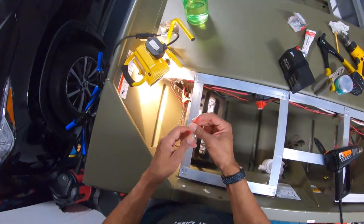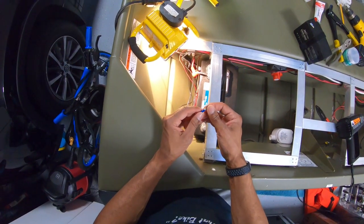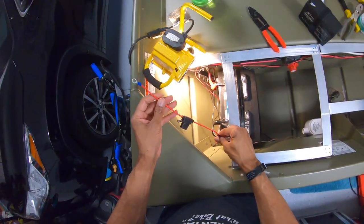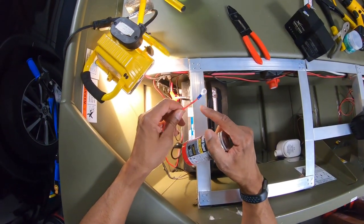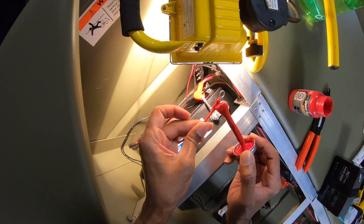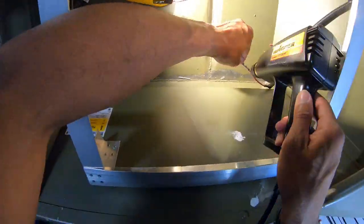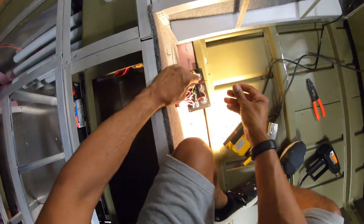I've got the power cable connected up to the inline fuse and I just need to put a tip on it. I've got a 14-gauge ring terminal that goes onto a five-sixteenth inch terminal — fits perfectly on there just like that. I'm actually out of shrink tubing so I'm going to go ahead and use liquid tape instead, especially since it's back in the rear of the boat near the motor.